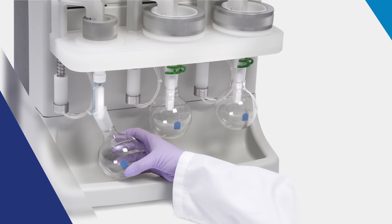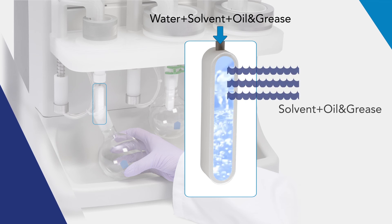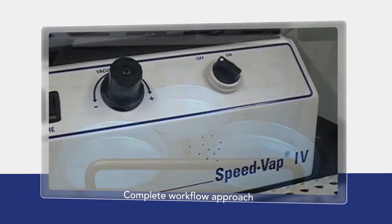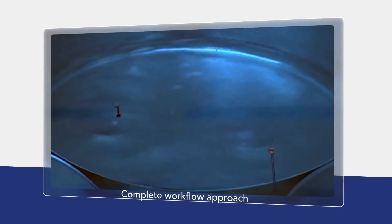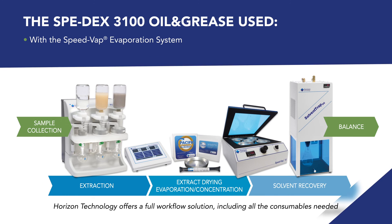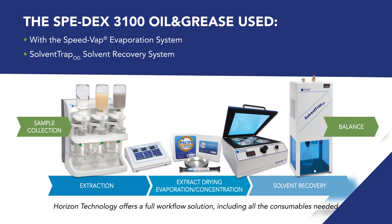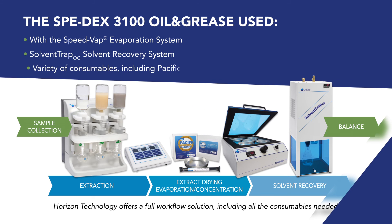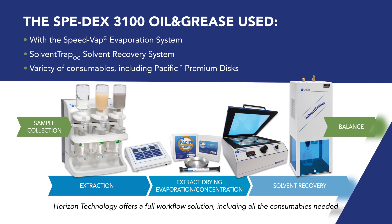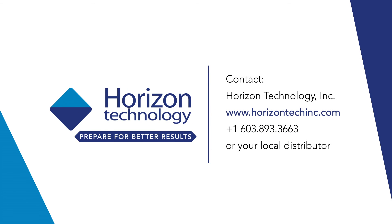The unique in-line water trap drying component traps the water from the extract before the evaporation step. The sample can be transferred to the independent SPEEDVAP4 for evaporation. The SPEEDX 3100 is used with the SPEEDVAP4 evaporation system, solvent trap OG solvent recovery system, and a variety of consumables, including Pacific Premium discs, for a complete workflow approach. For more information, contact Horizon Technology and prepare for better results.